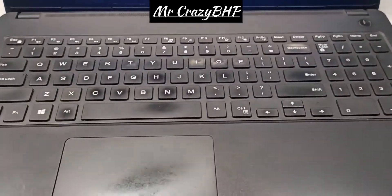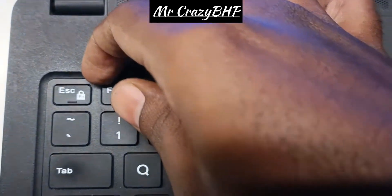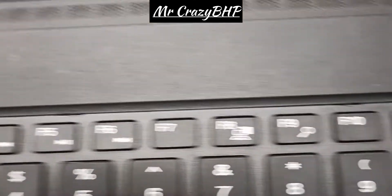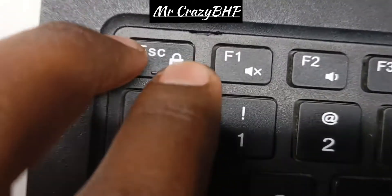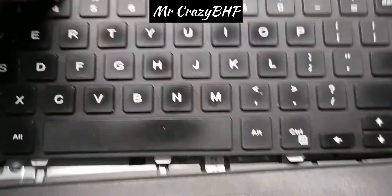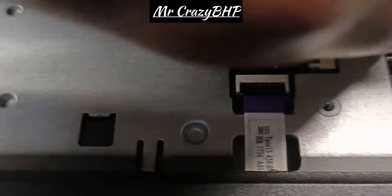The Dell Latitude 3580 has an external keyboard, so we can remove it with a screwdriver. There are slots here — now I have taken out the keyboard. There will be clamps inside; you'll have to remove those clamps, then take it out. Don't pull it forcefully because there is a connection to the motherboard.